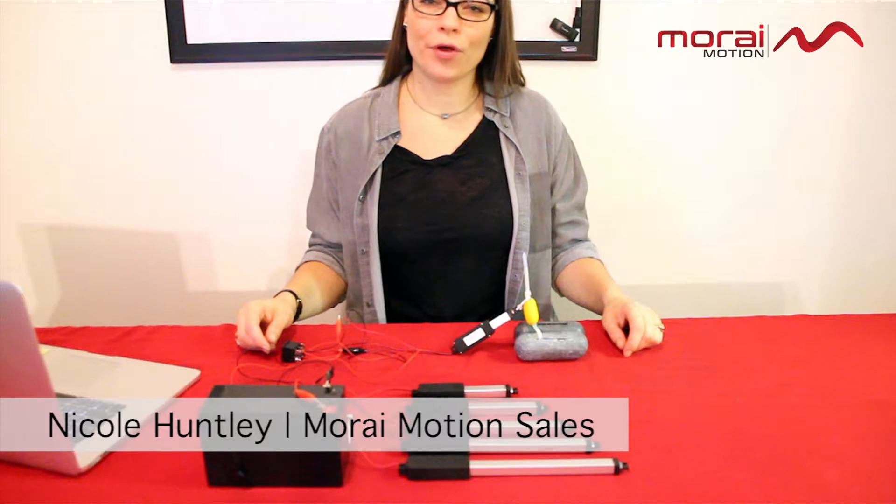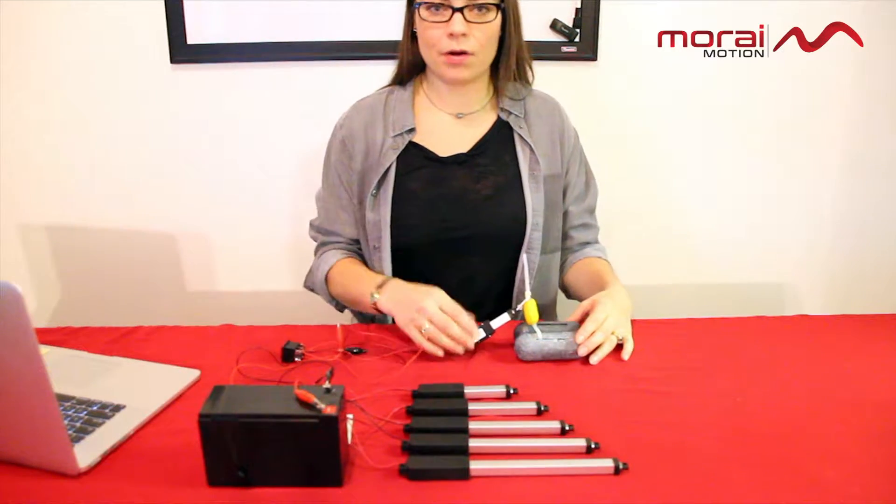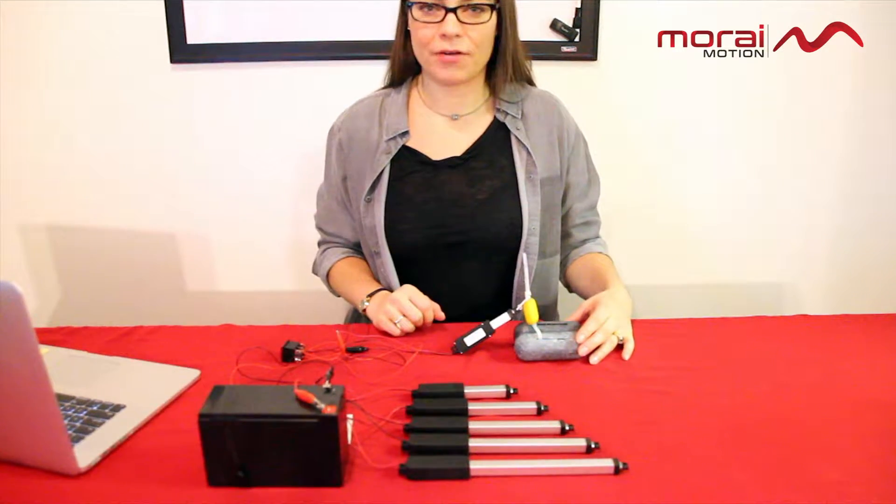Hi, Nicole here with MorayMotion. Today I'm quickly going to demonstrate the power of our inline nexus micro linear actuators.